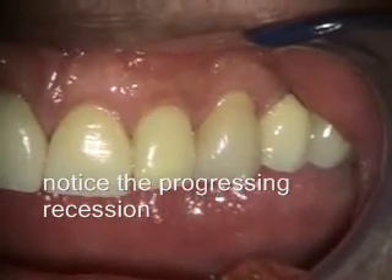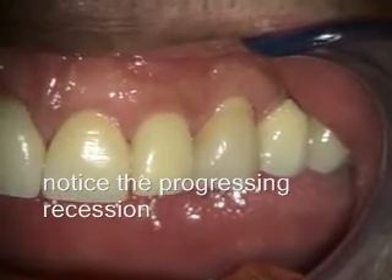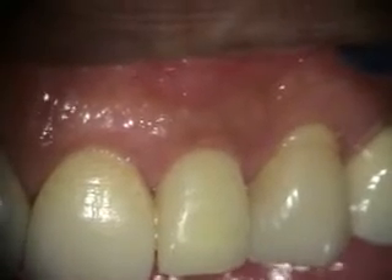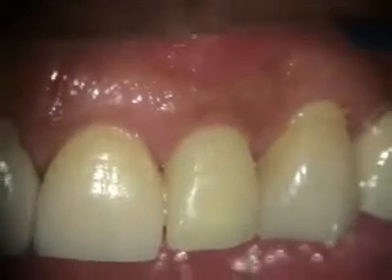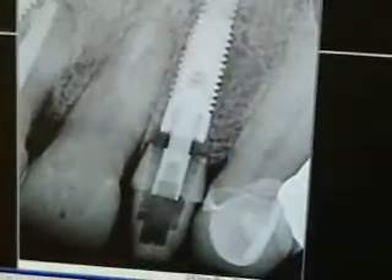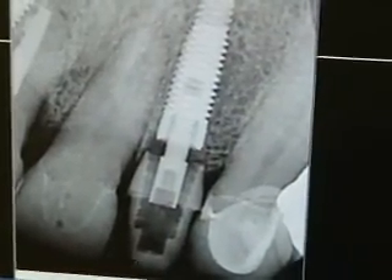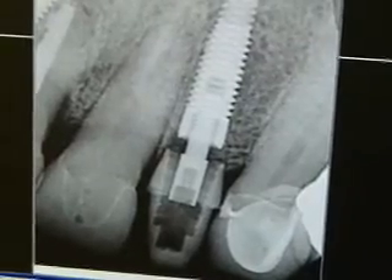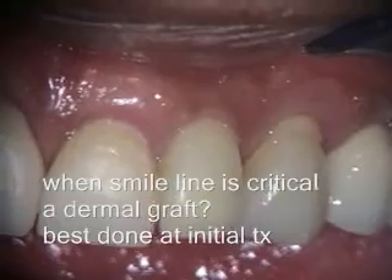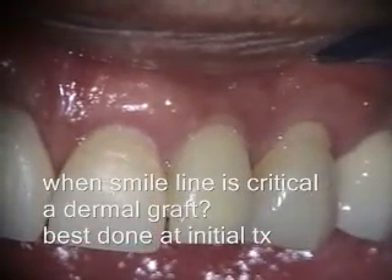This is a two-week healing of the immediate implant and provisional on number 10, and he'll be going for the final restoration next. This is a three-month healing of the immediate implant and provisional on number 10, and he'll be going for the final restoration next.